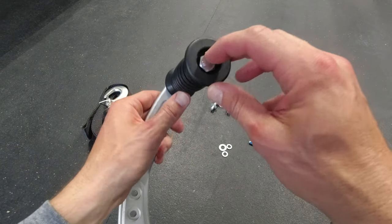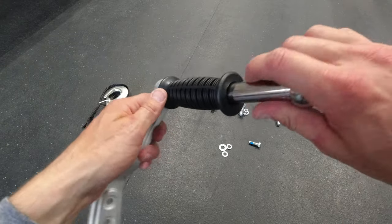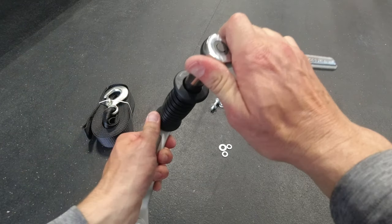The instructions say to torque this to 25 or so foot-pounds. To me, that's good and hand-tight from the base down here.